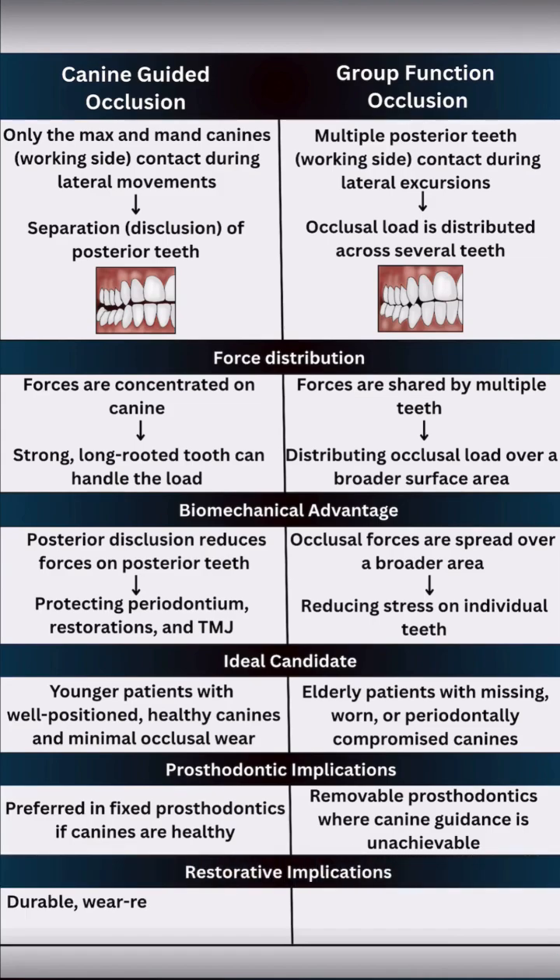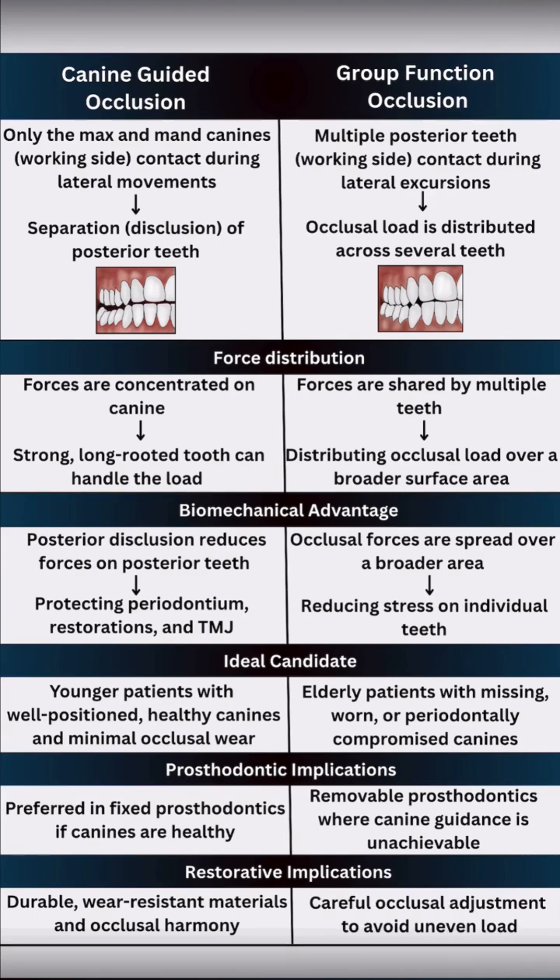Canine-guided occlusion demands durable, wear-resistant materials and precise occlusal harmony. In group function, you will need careful occlusal adjustment to avoid uneven force distribution and prosthesis failure.